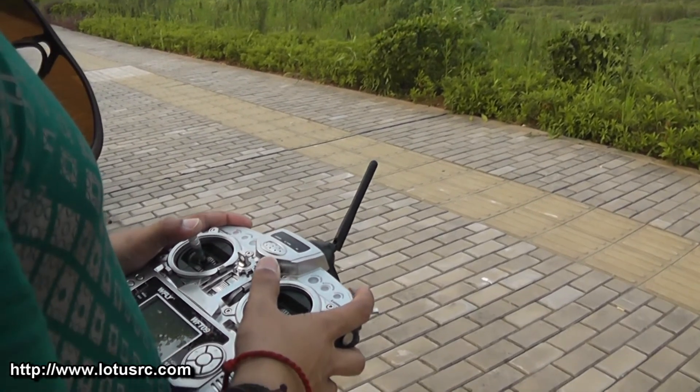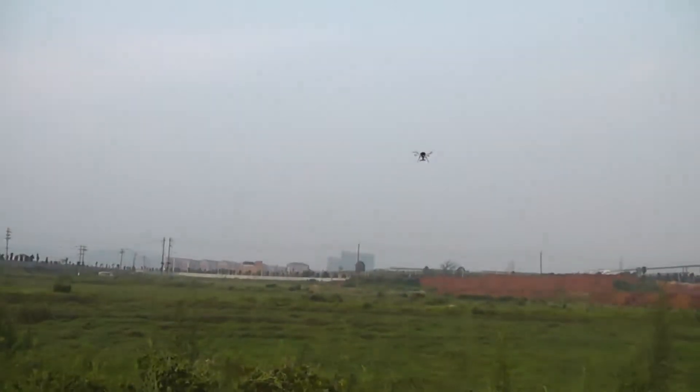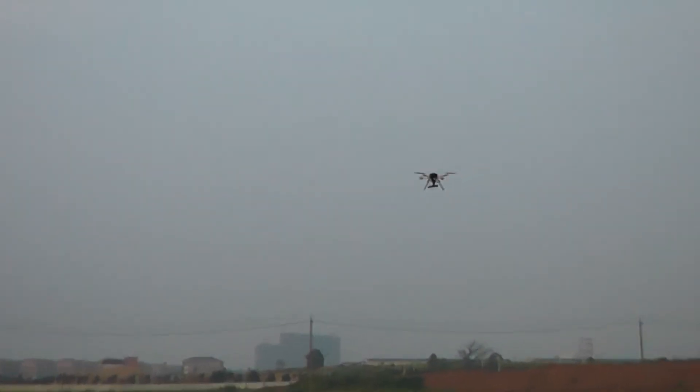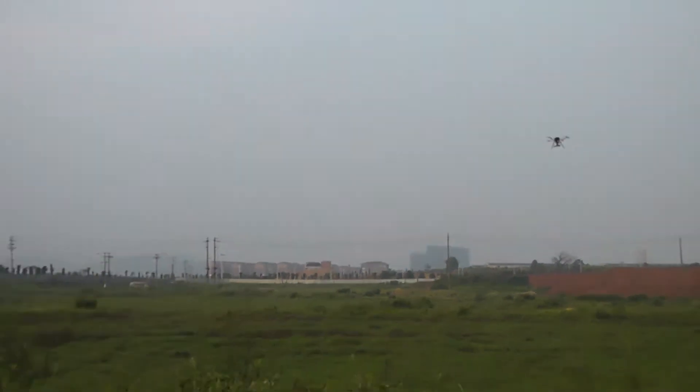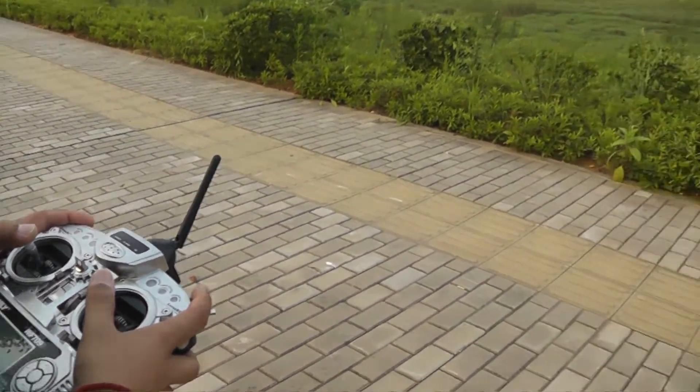Set my trims and once I'm satisfied with my trims, and without GPS position hold, you can see when I leave the sticks it hovers at one position. So that is my perfect trim setup — I will bring it back.